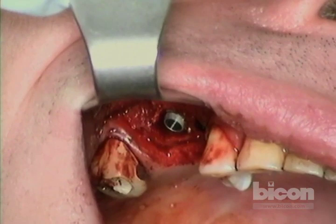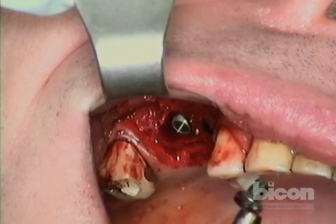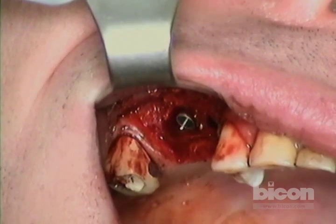Now we'll put in the sinus lift abutment. The easiest way to hold it is with the suction — you have the best control and visibility — and I want to put it with the widest part against the buccal and palatal.